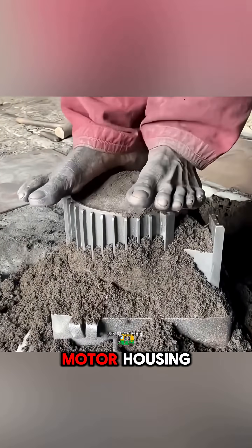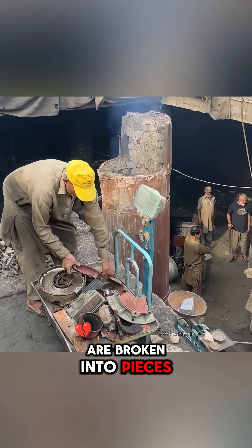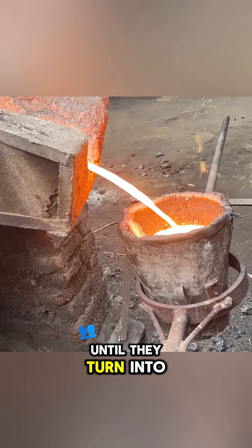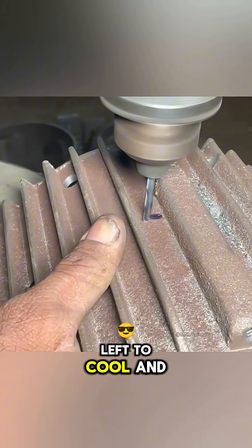From a single new motor housing, they create multiple casting molds, while the old housings are broken into pieces and melted in a furnace at extremely high temperatures until they turn into liquid metal. That metal is then poured back into the molds and left to cool.